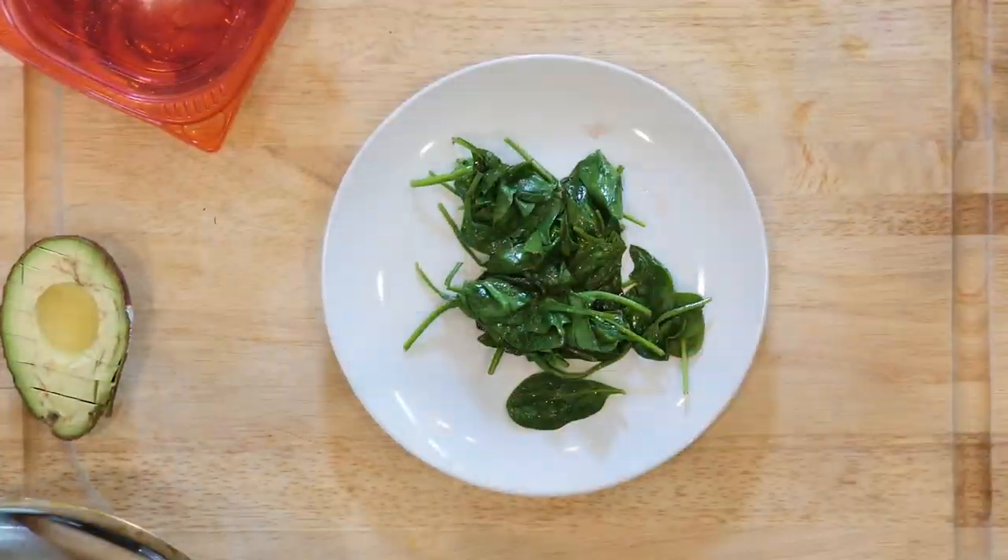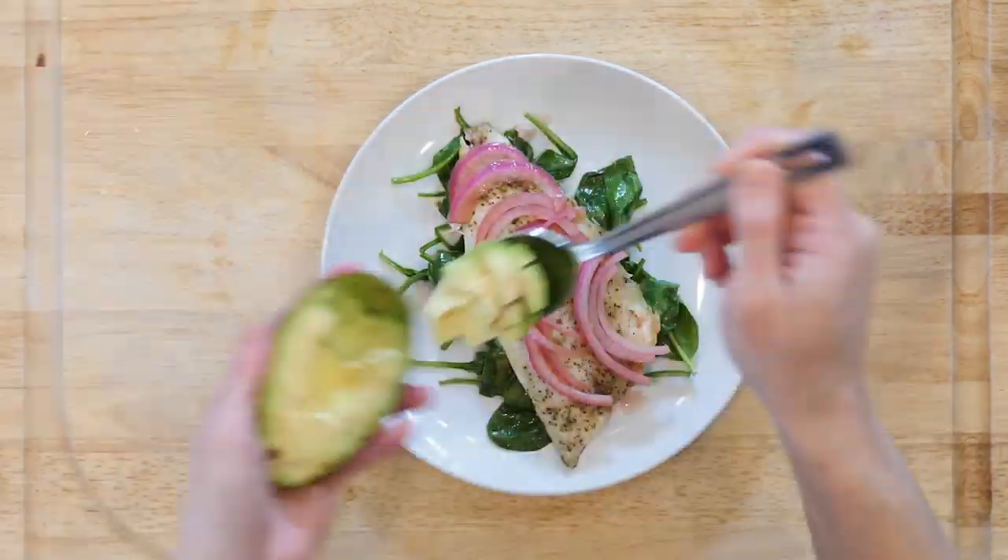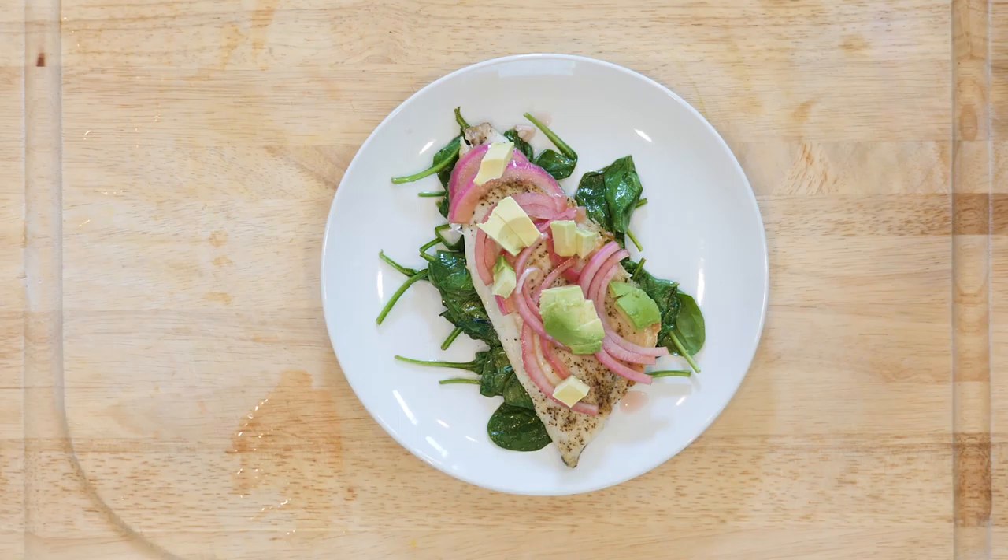Then place some spinach on a plate on top of one piece of trout, some marinated onions, and avocado. Add a pinch of salt and pepper. Eat up!